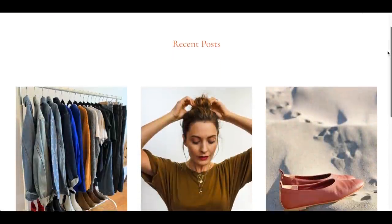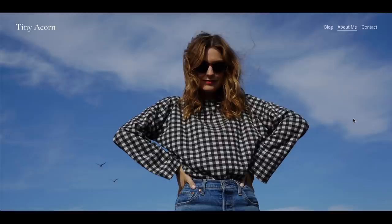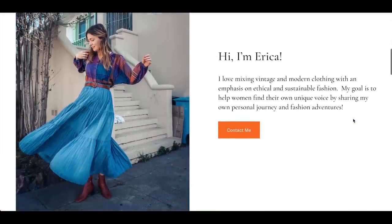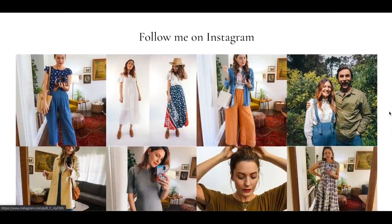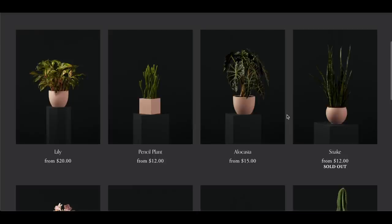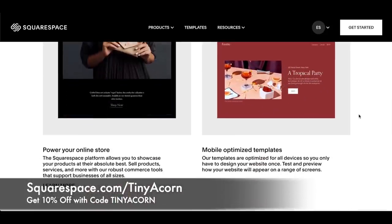Thank you so much to Squarespace for sponsoring this video today. I had actually been wanting to start a Tiny Acorn blog for quite a while and they made it so easy for me to start. I just picked out the template I wanted, picked all the colors and fonts. I love how I could also switch to the mobile view so I could see what it would look like for someone reading my blog on their smartphone. Squarespace is just such a great tool to empower you to create whatever it is that you want — whether you're a photographer, model, blogger, or someone who wants to start an e-commerce online store. Head over to squarespace.com for a free trial, and when you're ready to launch go to squarespace.com/tinyacorn to save 10% off your first purchase of a website or domain.